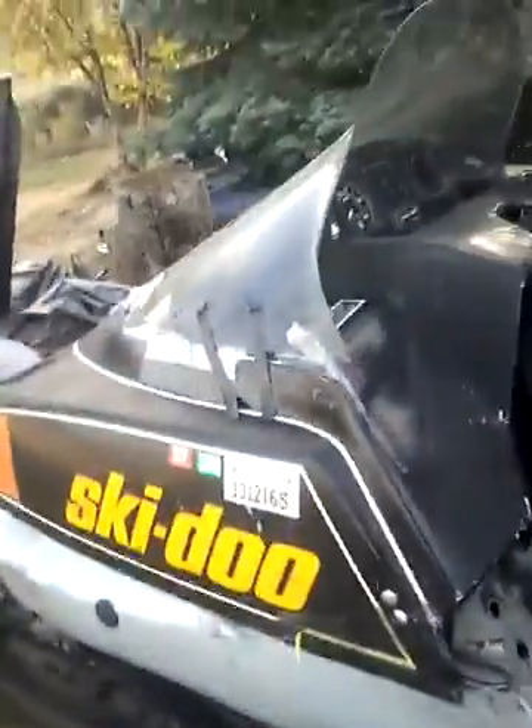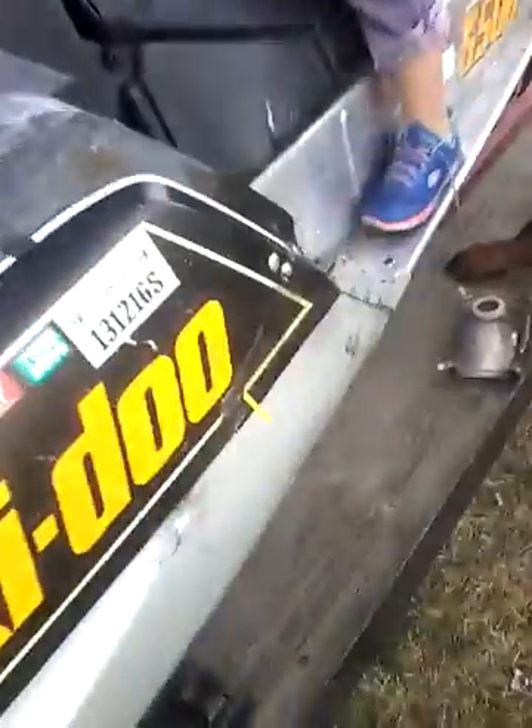Now I move on to the fourth sled, a Skidoo Blizzard. And it's mine. No, it's mine. Okay, this is also another one of my sleds.